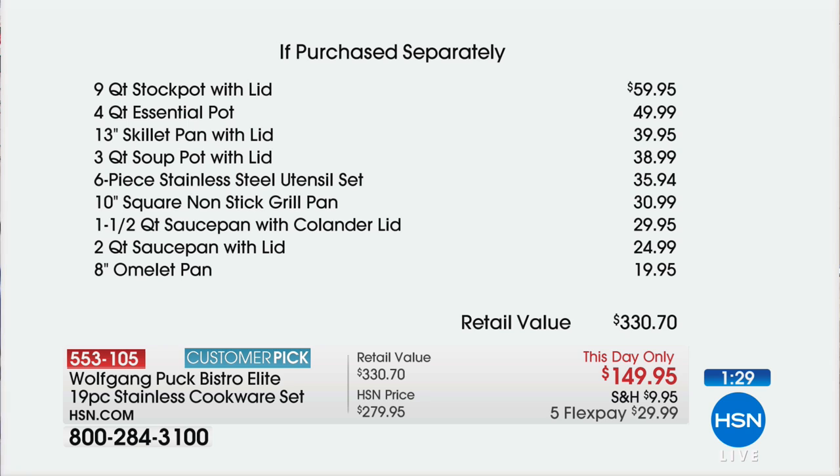Look at all the utensils you get — right down to your tongs, the ladles, your fork, and your whisk. Every piece costs you $7 and some change. Normally you'd pay $60 just for the stock pot, $50 for the four-quart essential pot, $20 for the omelet pan. Our retail value on this is $330 — you're looking at $149.95, a savings today of $120.